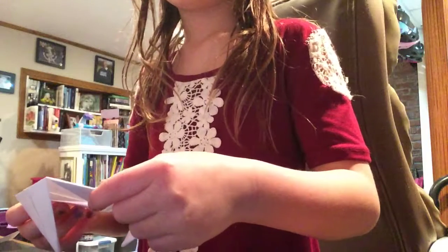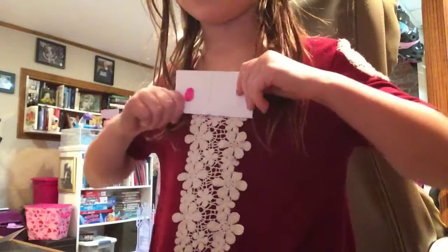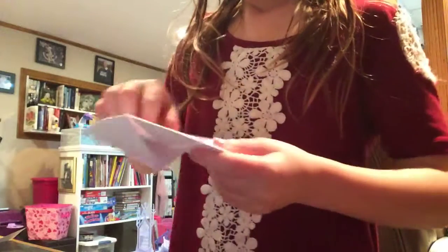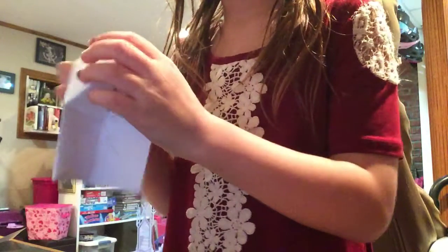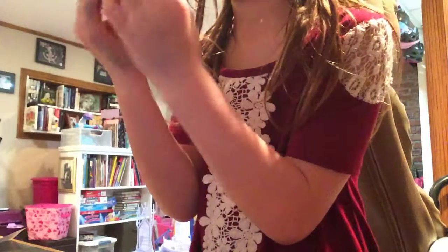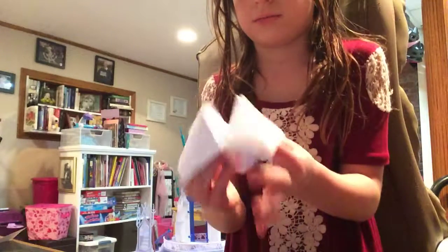Next, fold your paper like this, then fold it like this, then unfold it. Then flip it to this side, and then use two fingers and kind of push it up like this. Then do the same on the other one. And if you do it correctly, it will come out like this.